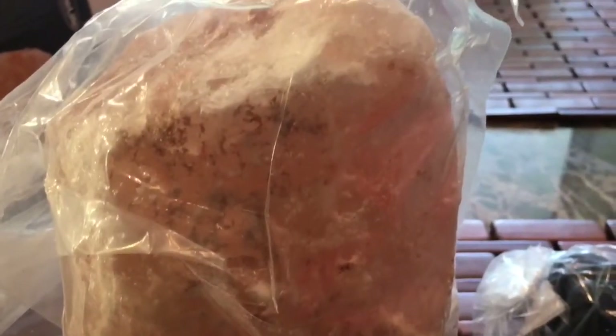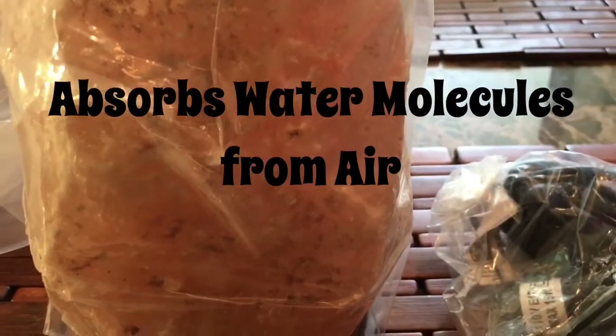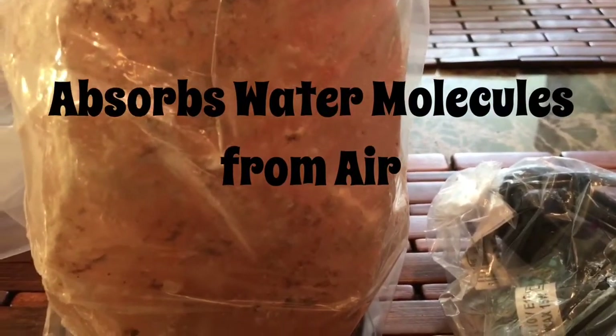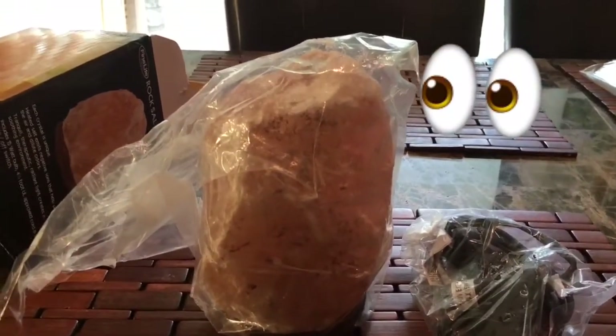It came in plastic. They say these salt lamps may release moisture because of the nature of rock salt. If I open the box and see wetness or dampness on the lamp or the plastic, just don't put the switch on right away — let it dry for a period of time. I'm going to open it up and see if it's got some dampness.